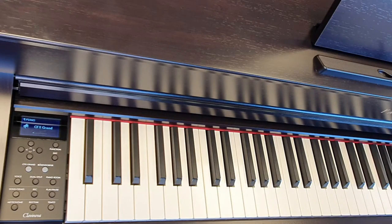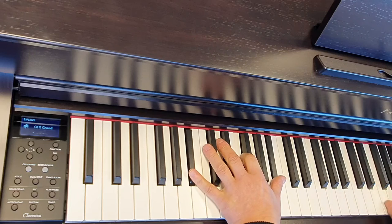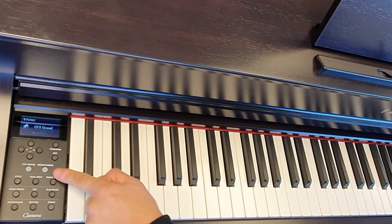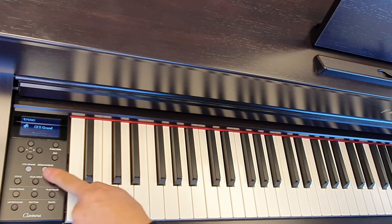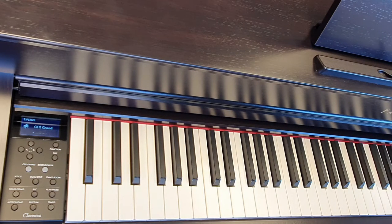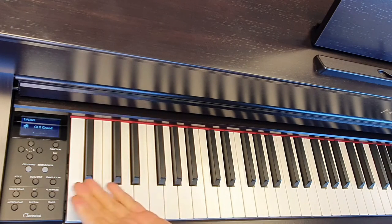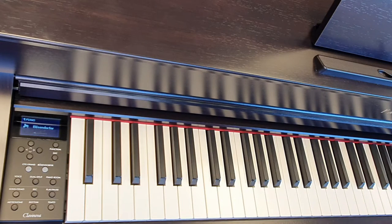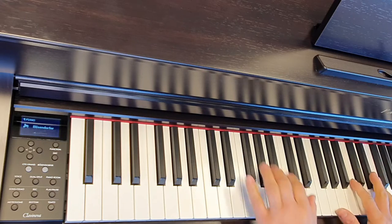So this is the Yamaha CFX Grand Piano — this is the default sound that's selected when you switch the piano on. We also have this button here that says Bosendorfer. Both of these buttons, CFX Grand and Bosendorfer, are shortcut buttons, so whatever you're doing, press one of those and you go straight back to the piano sound as though you've switched it on. Bosendorfer is another piano manufacturer — some fine instruments there and it will give you a really nice classical type tone, a little bit like this.